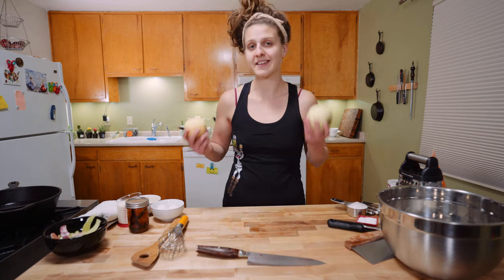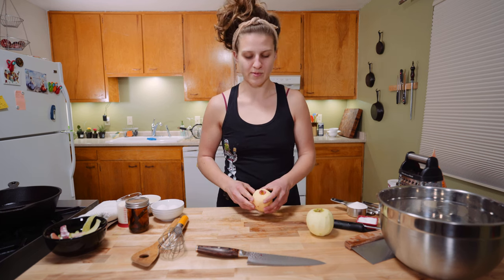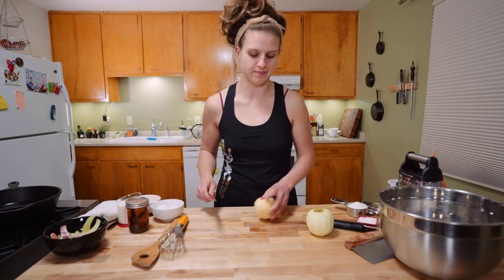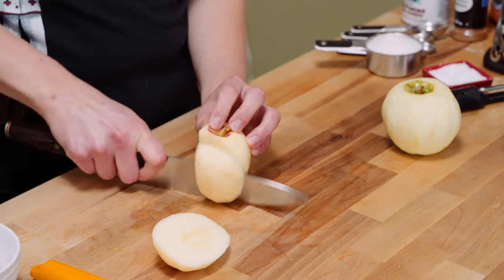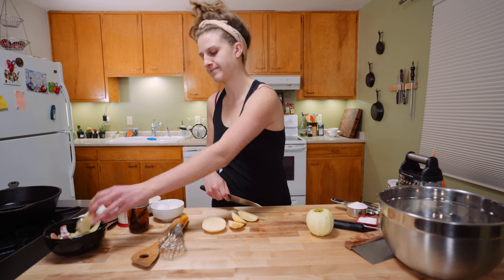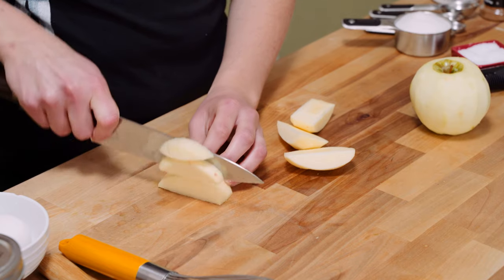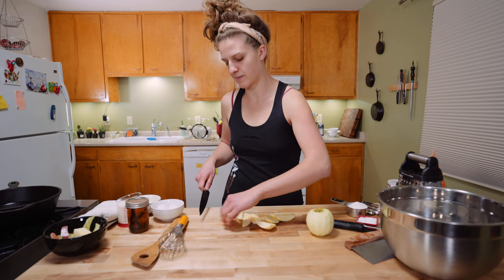So you can dice these both up or grate them both up, but just for excitement, we're gonna dice one and grate the other to give us a little bit of contrasting textures in this doughnut. We're not cutting towards ourselves — just come in and cut around the core. We want this a pretty small dice so it gets nice and soft in the short time that we're frying it.